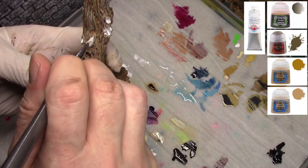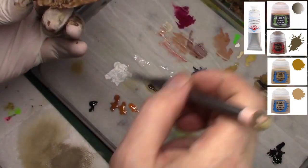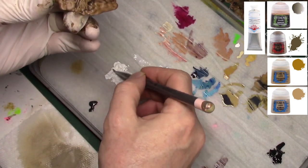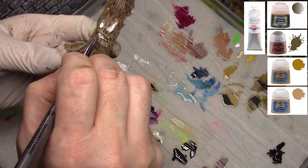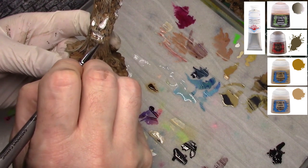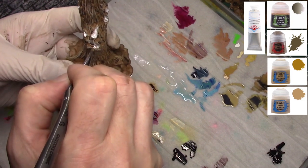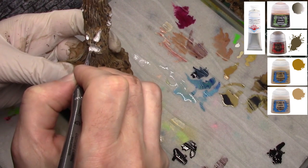Sometimes painting terrain can be a nice break from painting models. When you're painting models and trying to push yourself with new techniques to really get top-level quality, it's nice to take a break and paint some terrain where you can relax a little and make it look good — tabletop quality, but not Golden Demon quality.